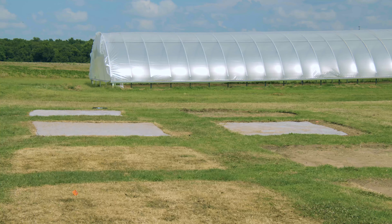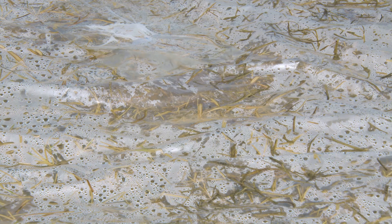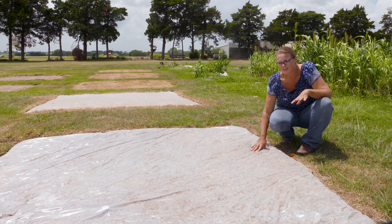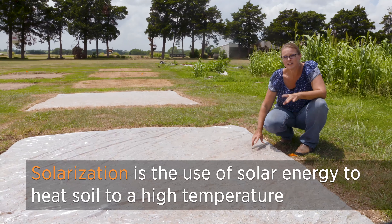Over here we've done a larger plot — this is a 10 by 10, probably more the typical size for a garden bed. You can see how much condensation is forming on this, and this has only been in place for one week. The condensation is an important factor in solarization.